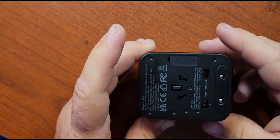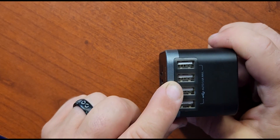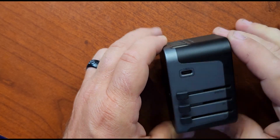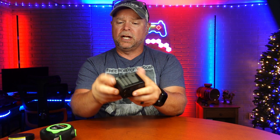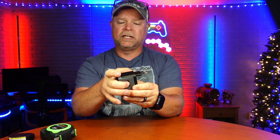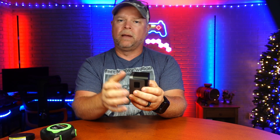This is a super nice travel adapter. You have your four USB ports and one USB-C port. As I said, this is going to accommodate you in over 200 countries. You've got your sliders on the side to open the adapters up, and a lock release on the other side — just push that in and drag the slider back at the same time, and you're good to go.